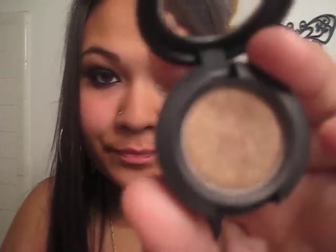Get your MAC — it's like a brown. I put like $35 for it. It's called Mulch, from MAC. Eyeshadow.